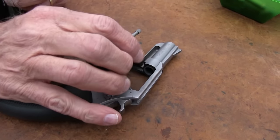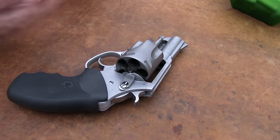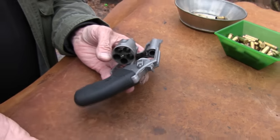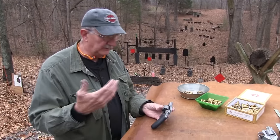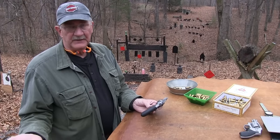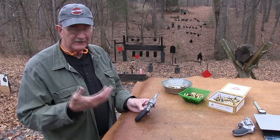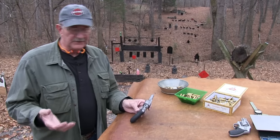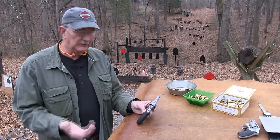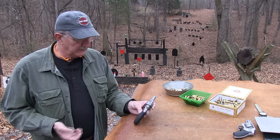Charter Arms — I think in the '60s when they started the company, a guy named Douglas McClinhan started it. He had been with Colt, Ruger, High Standard, other companies. He made a little .38 Special that was a little bit smaller than this, inexpensive, and it became really popular among police officers as a backup gun. This was too. Charter Arms has gone in and out of business over the years, but they always come back stronger. If you go into a well-stocked gun shop now, there will be a whole counter full of Charter Arms revolvers — all barrel lengths, sizes, and calibers.